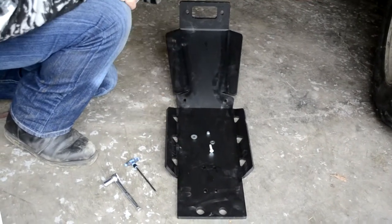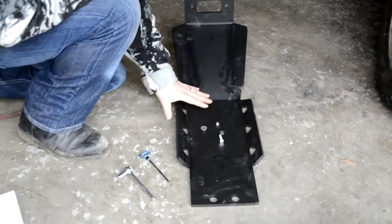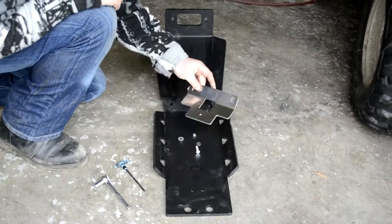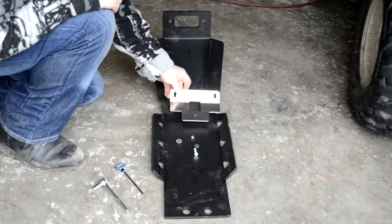Prior to installing the front skid plate, or the bash plate as it's sometimes known, we're first going to install the reinforcing bracket — the aluminum bracket, part number 14.